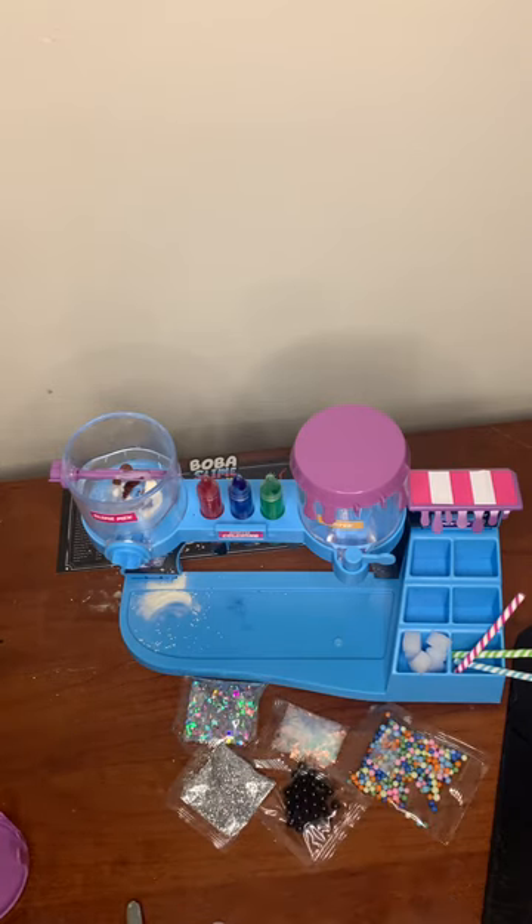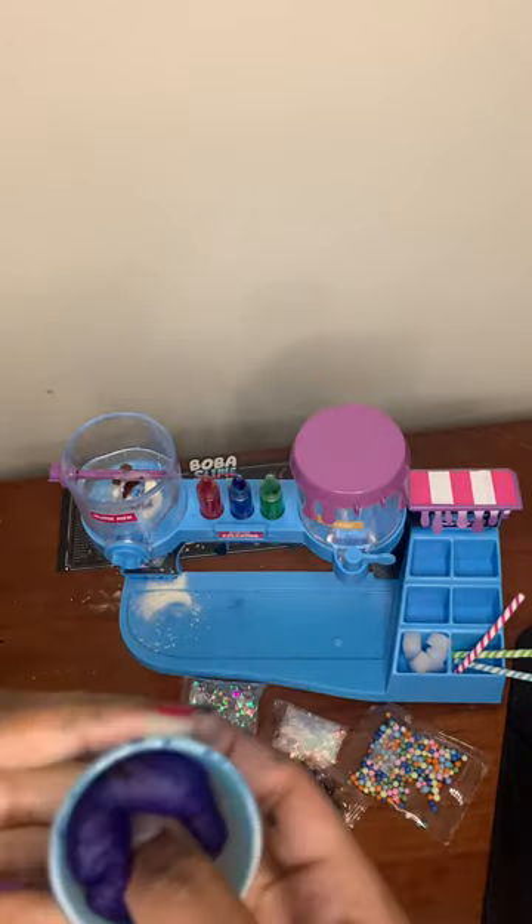Okay, those are all the mixings, including the boba. I am definitely gonna do the boba, but first I'll put this in here.